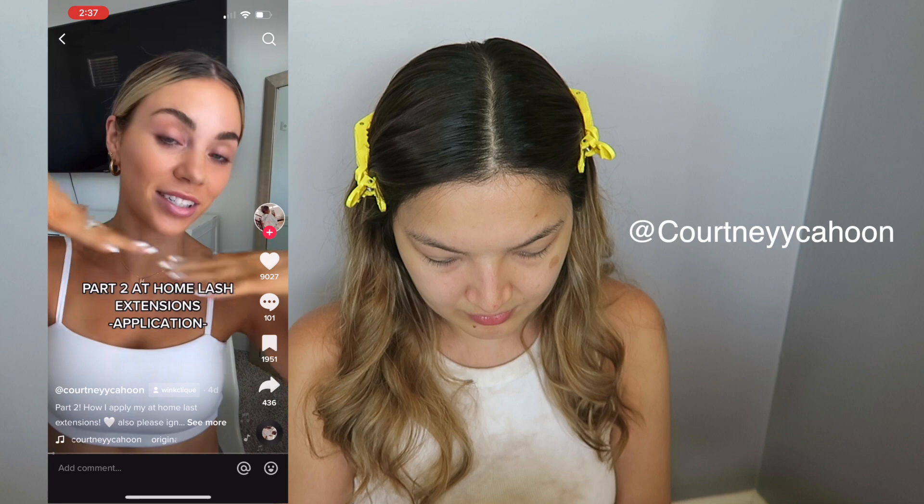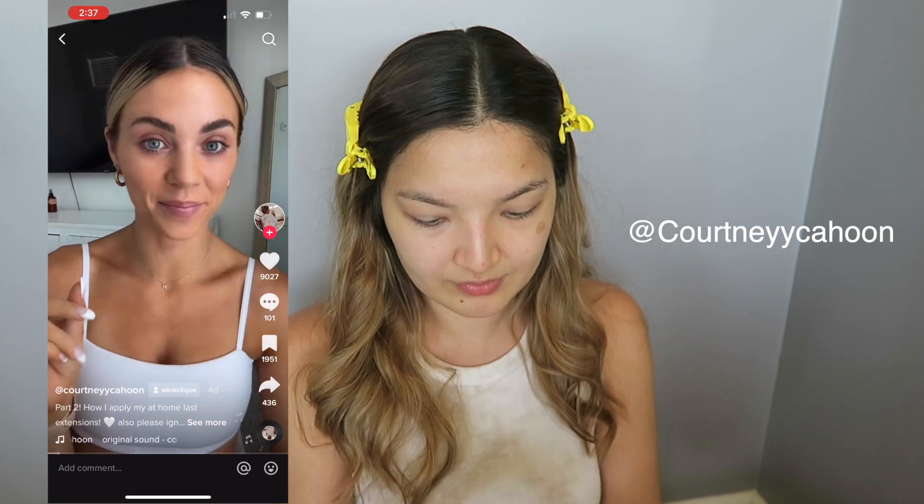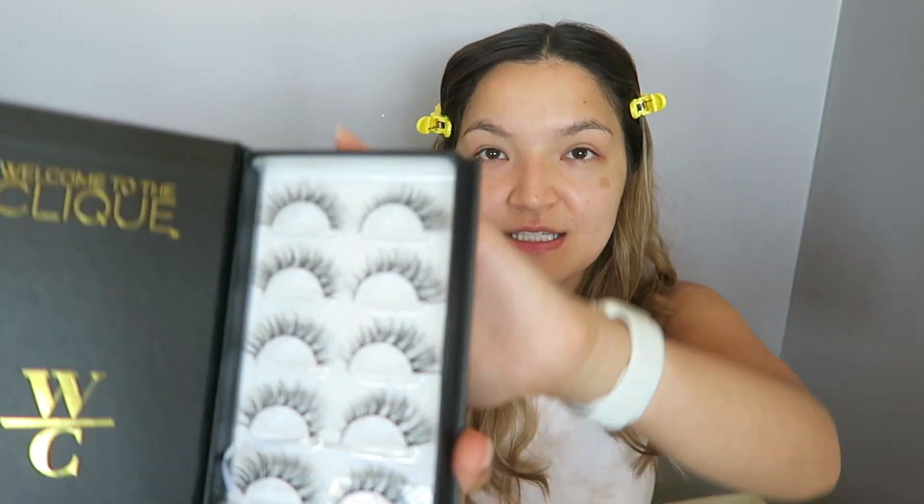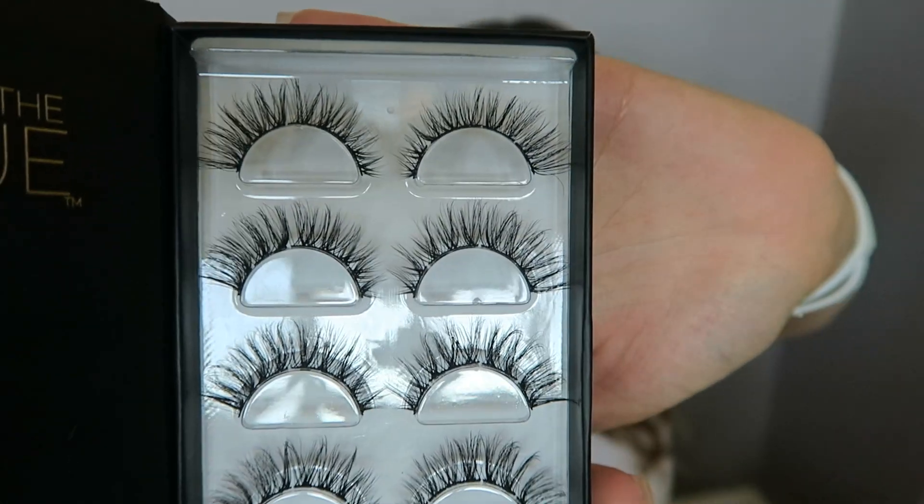Welcome to part two of her at-home lash extensions. She's going to show how she applies them, and they last about seven to ten days. She went to the Wink Click site and bought the style called Minx — this is what they look like. They are super curly and wispy, which is exactly what you're going for for that lash extension look.